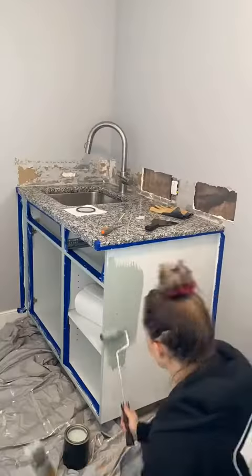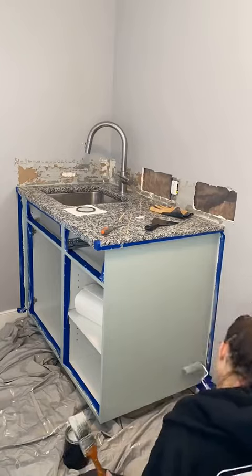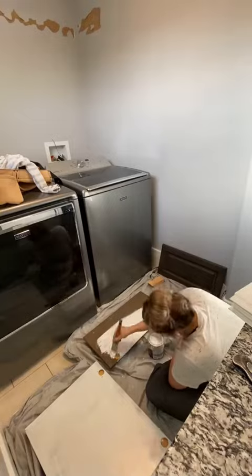This was also my first time painting a cabinet and I decided to go with this mint green — I absolutely love how it turned out. Make sure that if you're painting cabinetry that you use a good primer and sand down your surfaces first so that the paint has something better to adhere to.